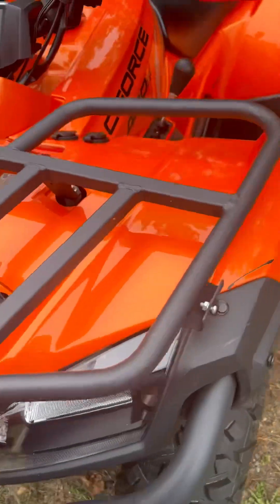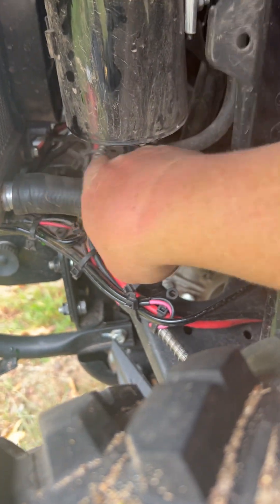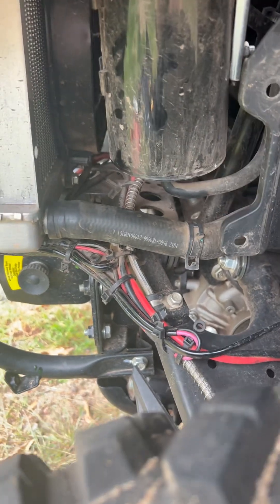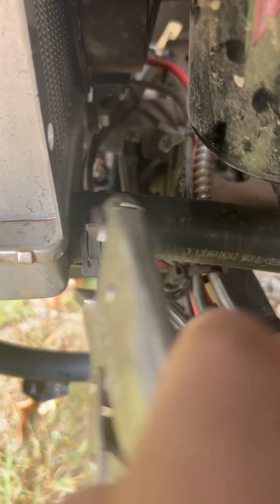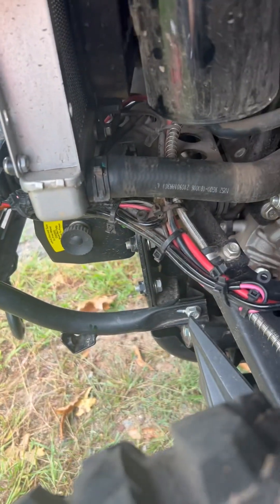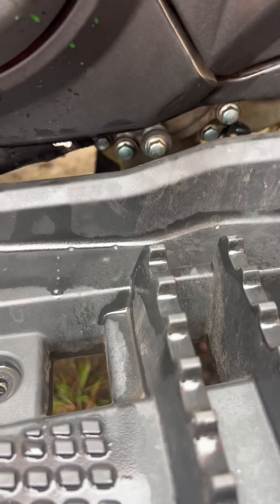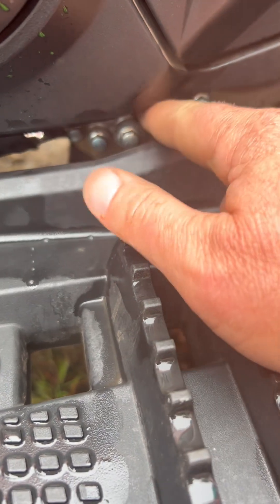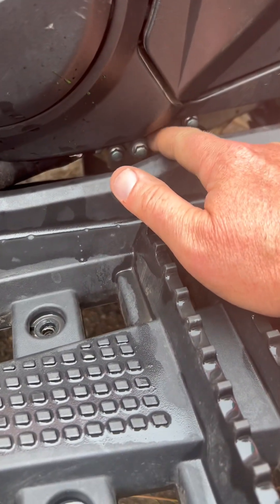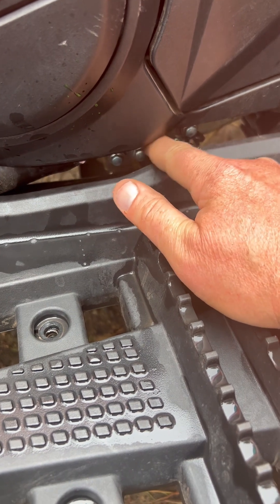We can just put everything back on the hoses, nice and tight like that. Pretty simple. Make sure it's in the same grooves as before. I'm just putting back on this bolt here. I misplaced the copper washer, which is what you want, so I put in a rubber one. You do want to make sure you just tighten it by hand — don't use any power tools to thread it, or it could strip out the aluminum block.